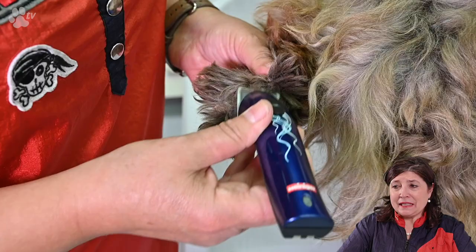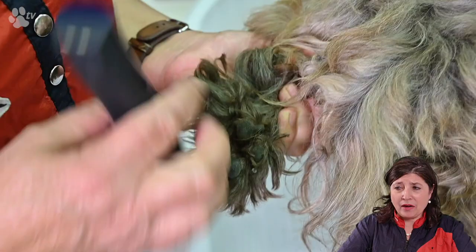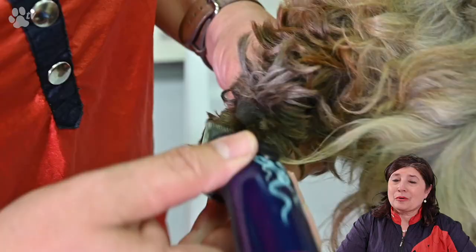Let's do some clipping. For the pads here I'm using the Heinegger Style Mini. It's very easy — I just go around the pads and I make sure that the lines are well done at the back of the pad from there to there. Then afterwards for scissoring the feet you can just follow around the line and you don't have any more hairs sticking out.